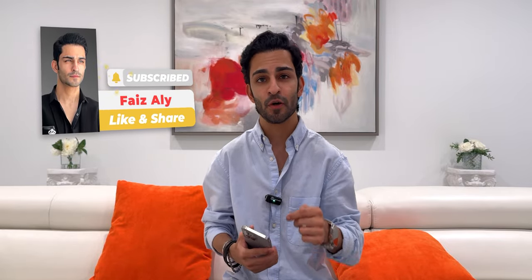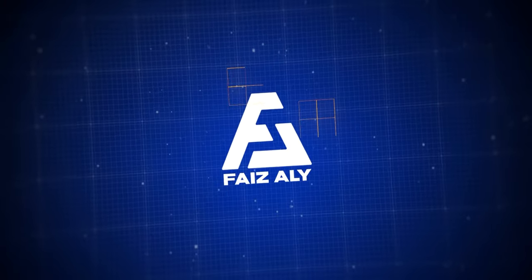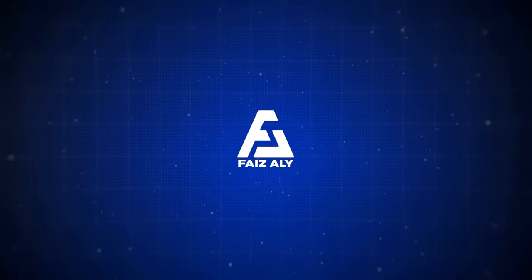That basically wraps up my what's on my iPhone video. If there are any cool apps you think I should have, comment below and let me know. I'm also going to be doing another video called what's on my iPhone accessories edition, so stay tuned for that. If you have any questions about my phone or my experience with it, comment below, subscribe to my channel, stay tuned for more content, and I'll see you next time. Bye!